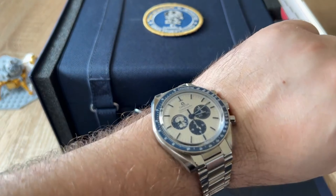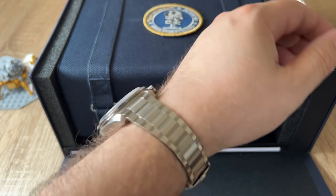One last look at the watch — I know you want one last dance with the watch. There you go. Thank you for watching!